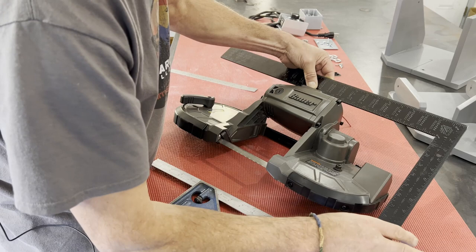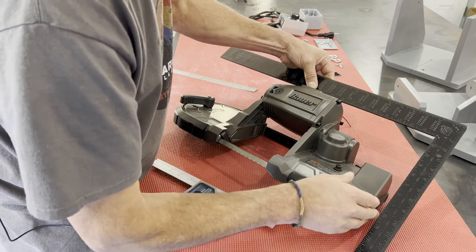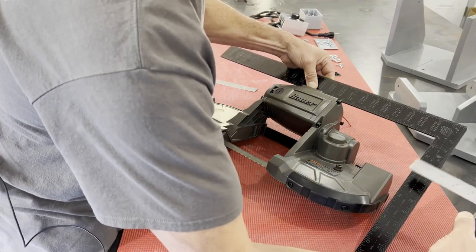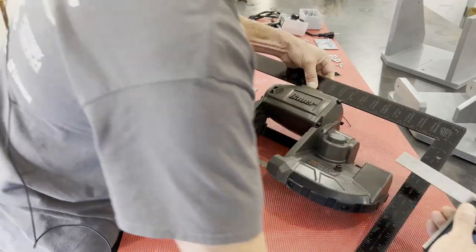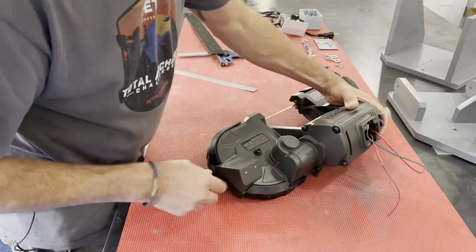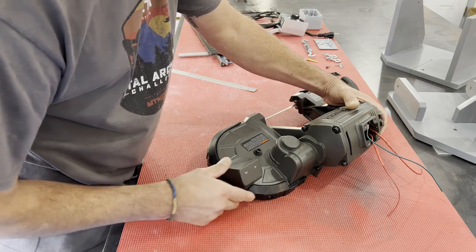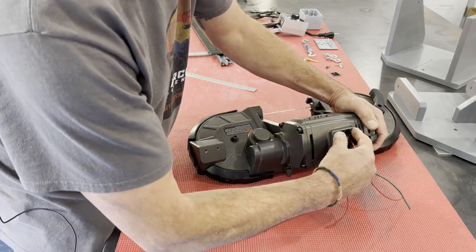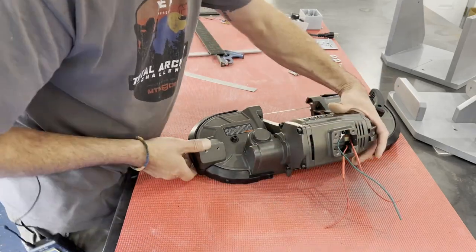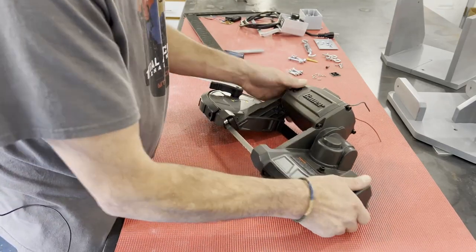That gave me a good round number, and then I took another ruler off the same top-of-base reference line and measured to these two mounting holes. This one was an inch and three-eighths up, and the spacing was one inch center to center. The other holes were an inch and a half center to center — actually 38 millimeters — but that's close enough as a conversion.